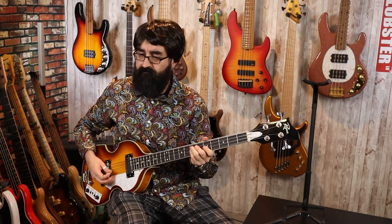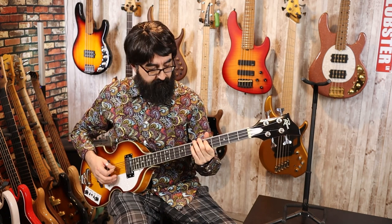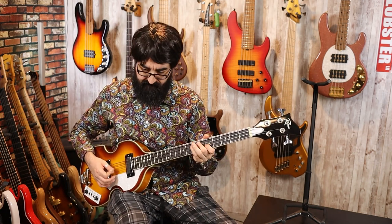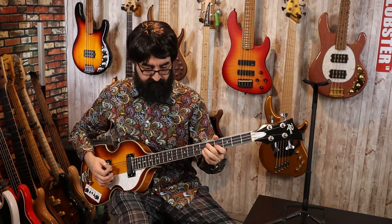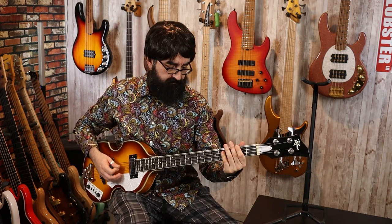I'm going to leave these settings as is — we just have the bass on right now — and play a longer riff. Now let's flip these switches the other way: bass off and treble on.